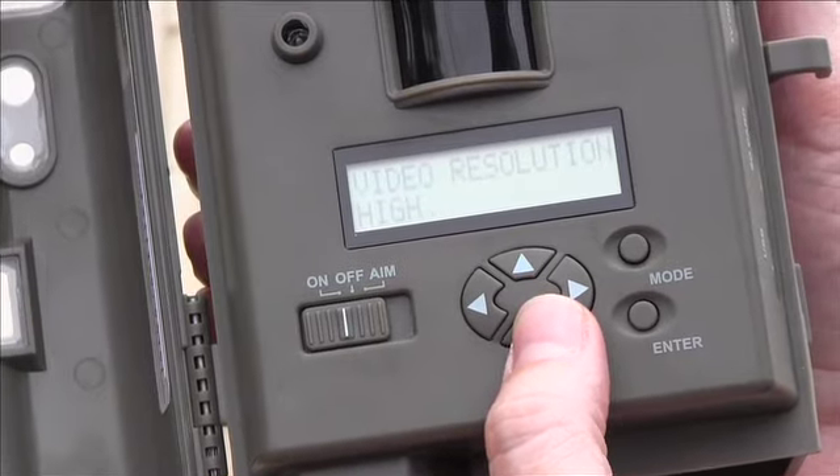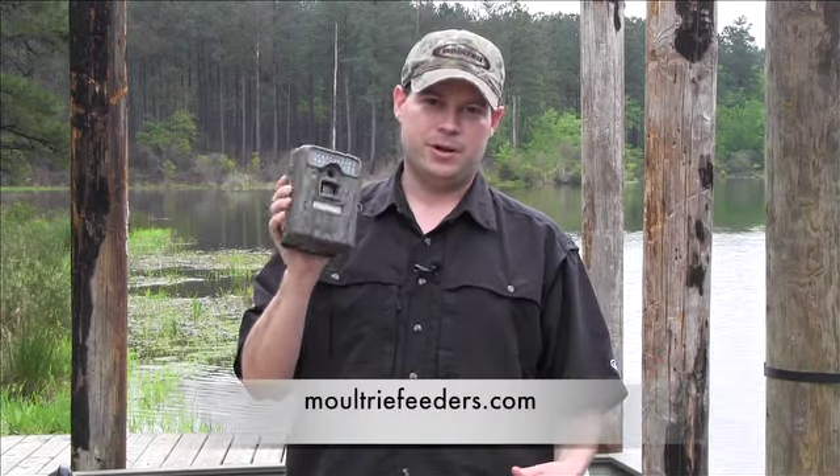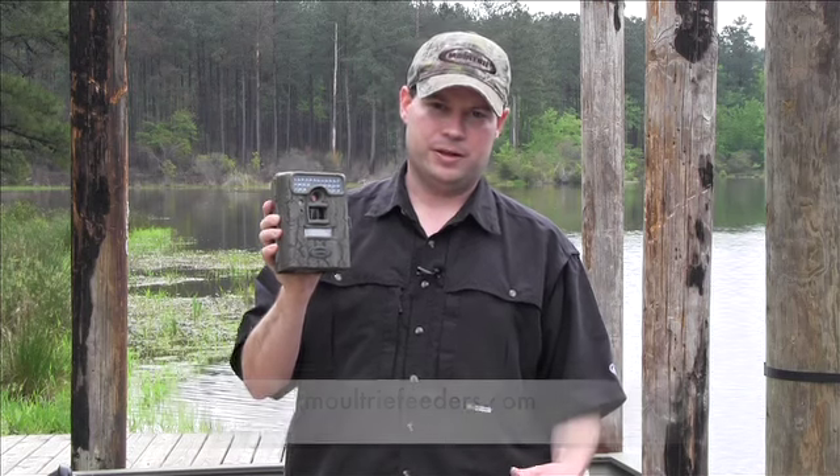We've also added the Plotstalker Hybrid mode, which allows you to have time-lapse mode but also have images triggered by game, so you never miss a thing. Check out this camera and all of our new cameras at Moultriefeeders.com.